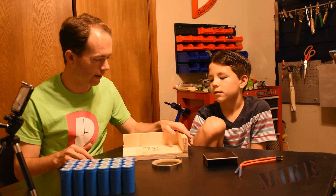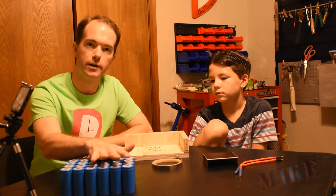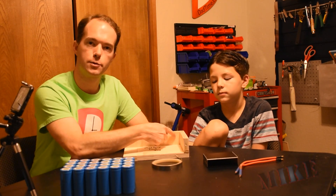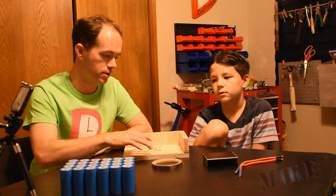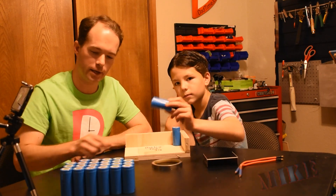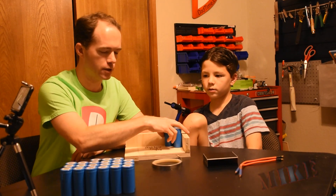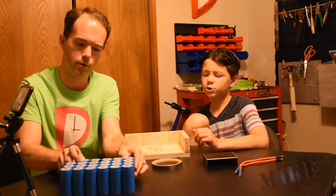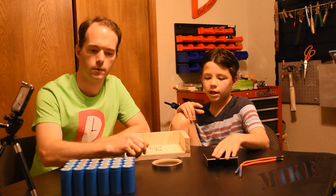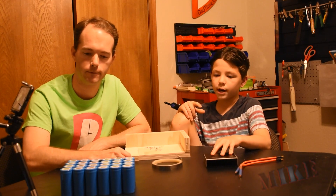I built this jig out of some scrap wood. You want this pack to be a rectangular prism — each face perpendicular to the others. All we do is stick the first battery up against the corner, turn them up and down the way we want, and build our pack out this way. We're using 24, and we ordered 25 so we'd have one spare.